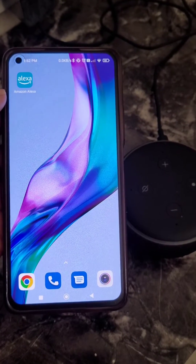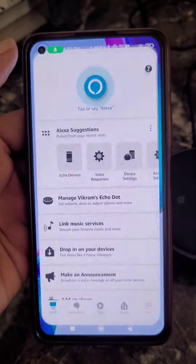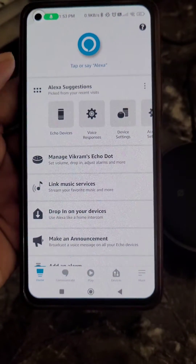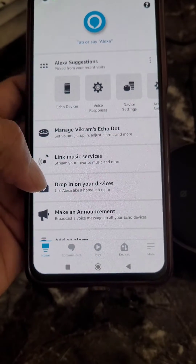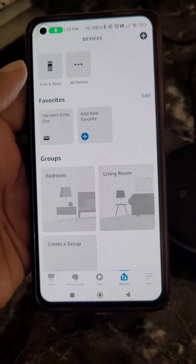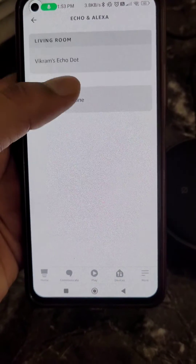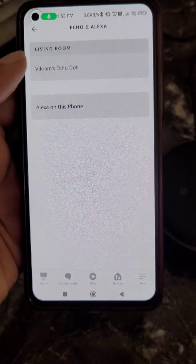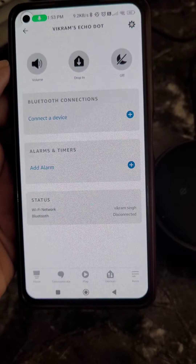How to connect Alexa to Bluetooth. In this video we'll see how you can use Alexa as a Bluetooth speaker. Open the Amazon Alexa app, go to the Devices section, select Echo and Alexa, and select your device from there.